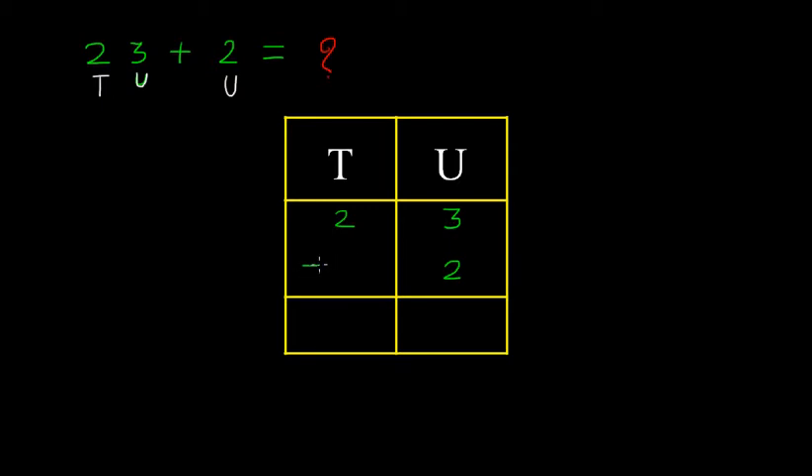So, 23 plus 2. While doing the addition vertically, you can see the units place. We have 3 units, so we must write here as 3 units plus 2 units. This will become 5 units. We must write this 5 under the place of units in the sum — so we write 5 here.